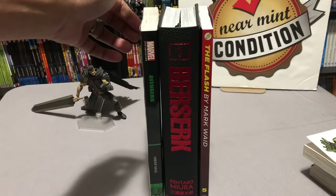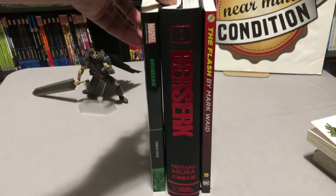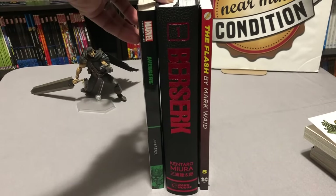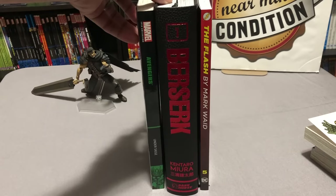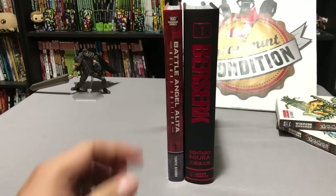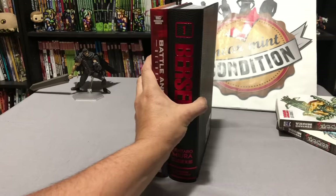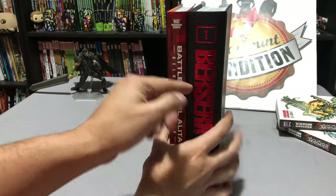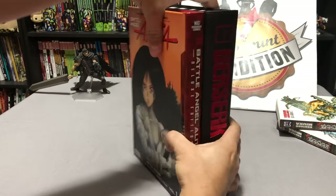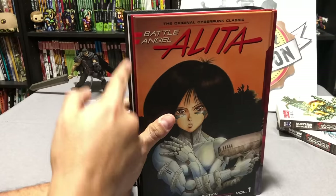Berserk does not come with a dust jacket. Here it is compared to a Marvel Epic and a DC trade paperback. Berserk is almost 700 pages, and yes, this does read like the traditional manga from right to left. Here it is next to the Kodansha Battle Angel Alita Deluxe Hardcover — obviously it's thicker, but about the same height, and just a tad bit longer.